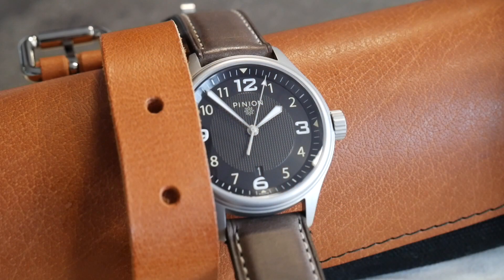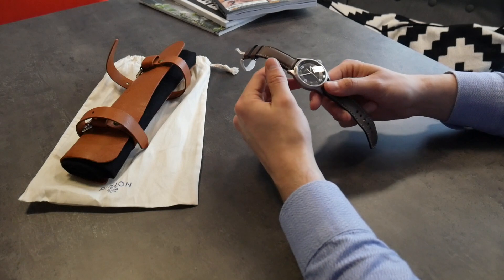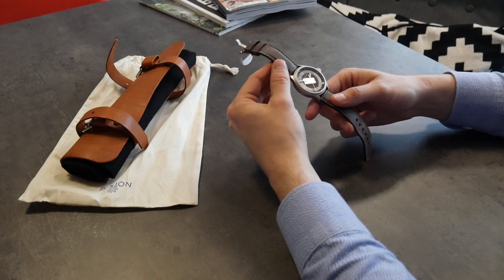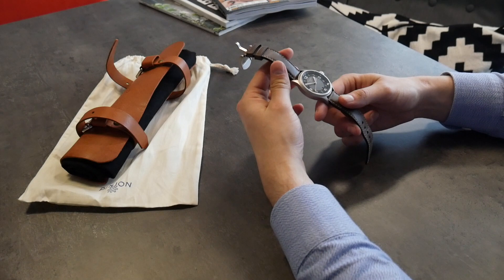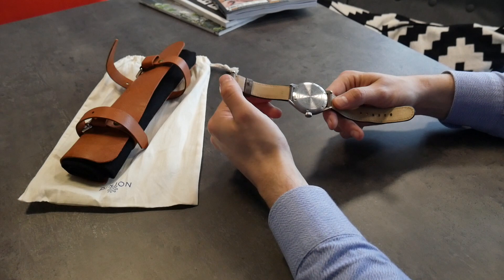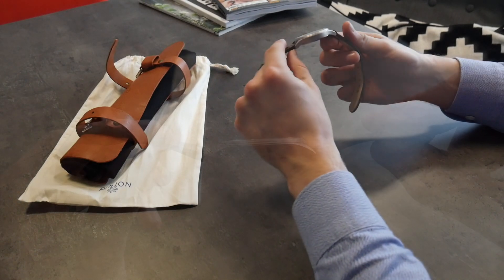You can already see from this that we've got a lot of that same design in the Atom. It's a very simple plain tool watch look, but the key thing here is this is a much different proposition from a price point of view. The Atom only costs £790. How Pinion has achieved that is simple — they've used a Miyota automatic movement, that's Japanese not Swiss. That'll turn a lot of people off perhaps, but if you can get over it you've got a lot of value here for the money.